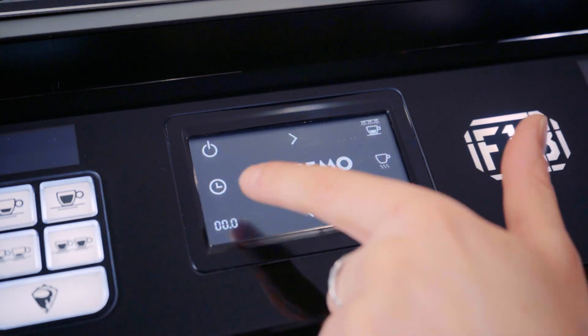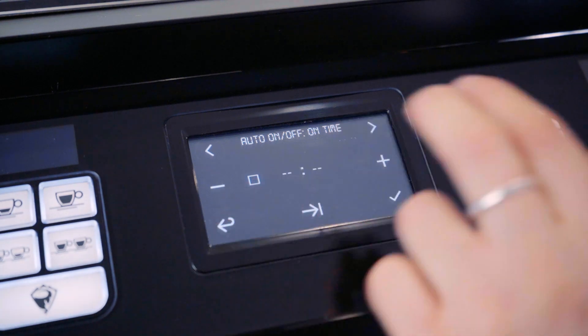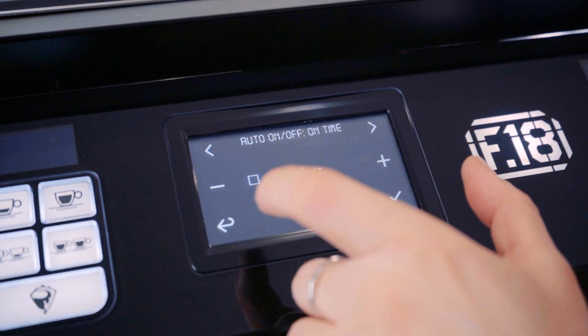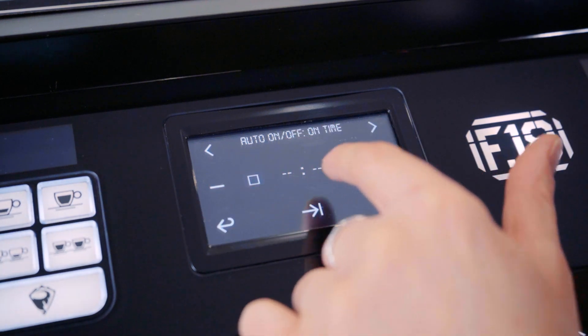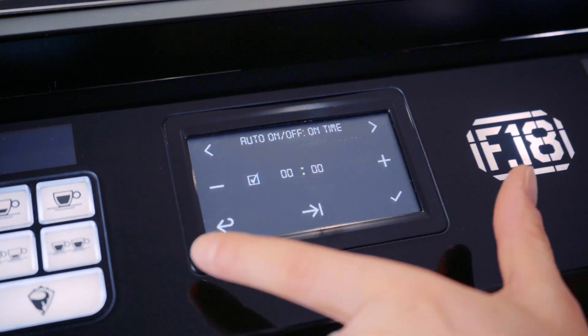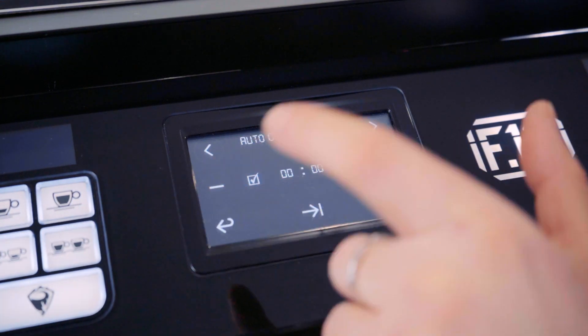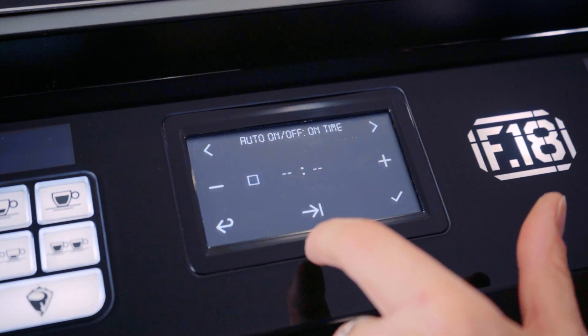The next icon is your auto on and off function. If you set this, it uses numbers, but if you don't want this on, it is very important that you have it set to dash-dash-dash-dash. If you have it at zero, it will mean that it's going to turn off at 12 a.m. So it's super important that this is set to dash-dash, as you can see.